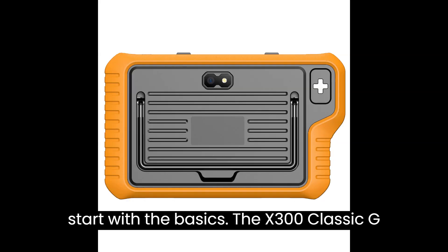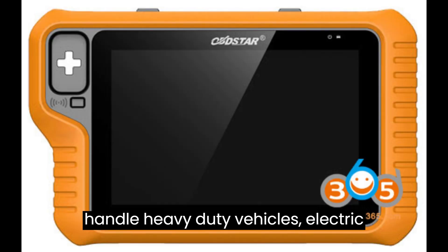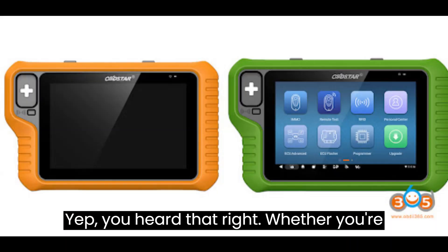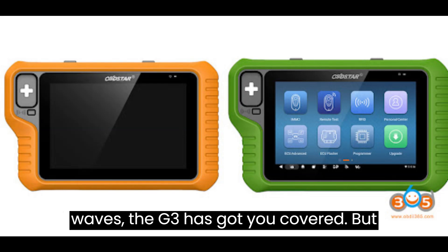Let's start with the basics. The X300 Classic G3 isn't just for cars — it's built to handle heavy-duty vehicles, electric cars, motorcycles, and even jet skis. Whether you're cruising down the highway or hitting the waves, the G3 has got you covered.